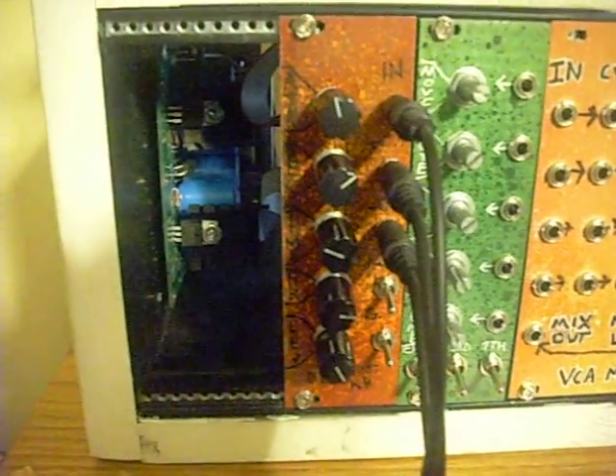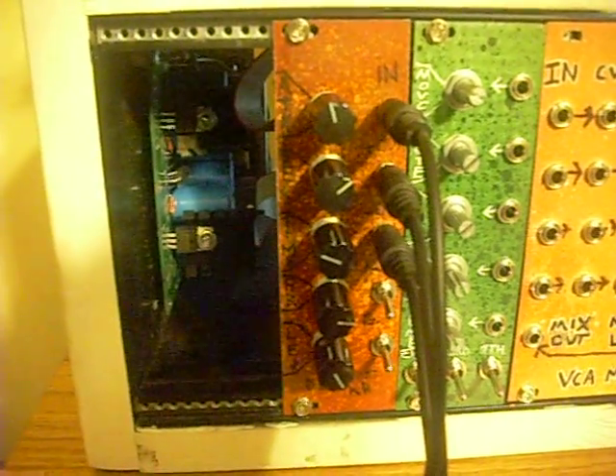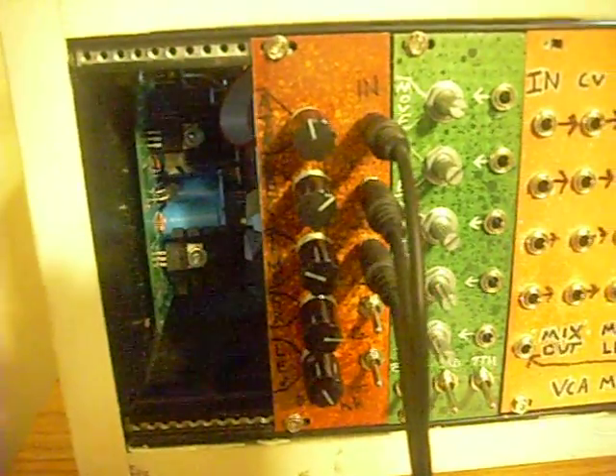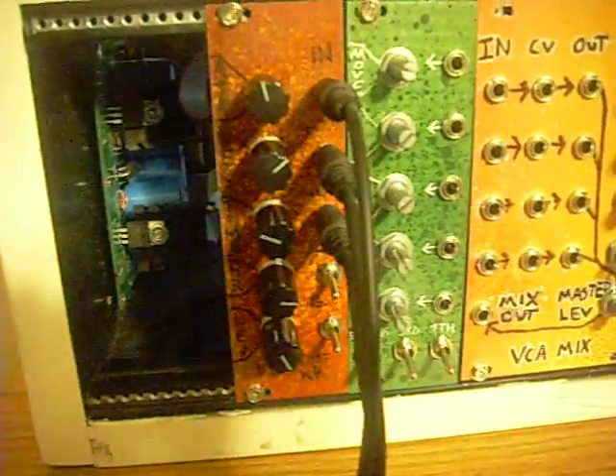Hey everybody, this is Michael from Barton Musical Circuits, and I'm showing you a demo right now of a prototype I've been working on called the Delaying Attack Release Generator. Basically what this is, it's a voltage controlled attack release with a built-in delay.